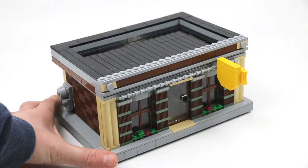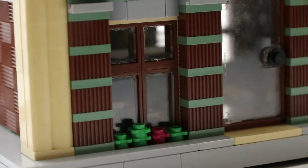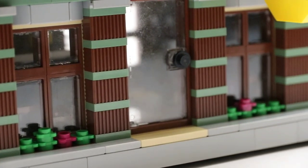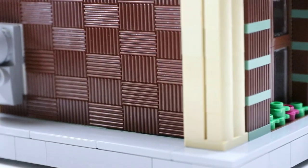Right off the bat you'll see this thing has a very boxy appearance. The colors are very earthy — I included a lot of tan, sand green, and browns to make this look like it's a place that's really natural, like the coffee is fresh out of the rainforest or wherever coffee beans grow.